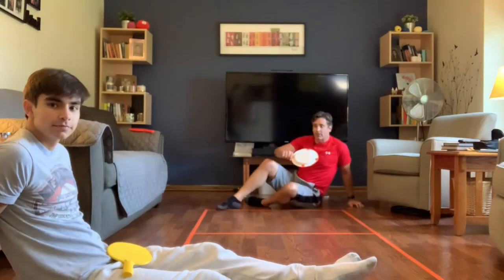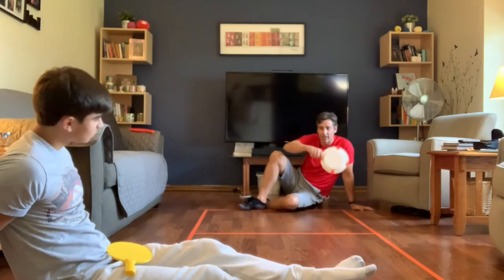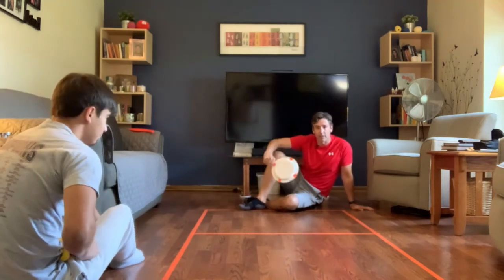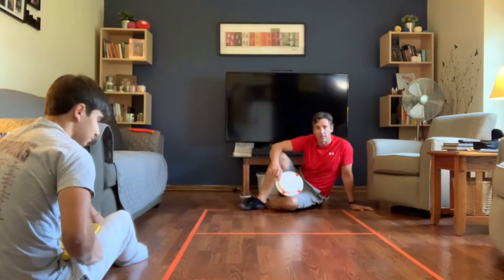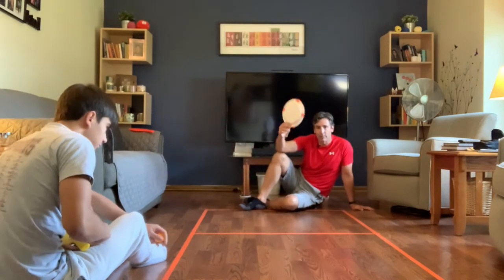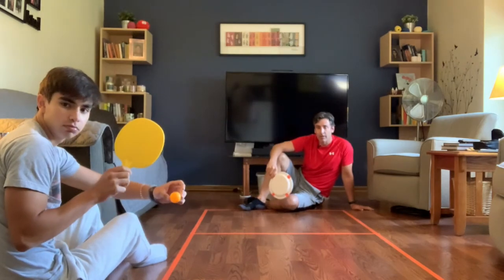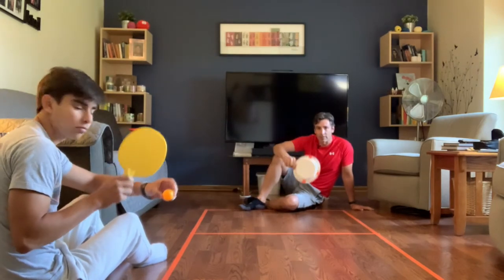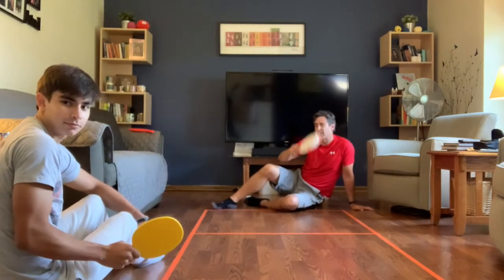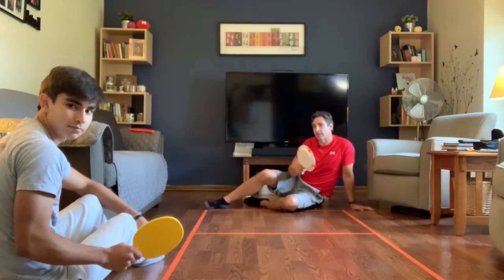Boys and girls, we're about to demonstrate how to play floor pong. You need a partner for this. You can tape out a court indoors or play outside on the sidewalk or driveway — it's basically ping pong on the floor. I'm using the homemade paddle and we have a ping-pong ball. Charlie's going to start serving: he bounces it on the ground, hits it over the line in the middle, and we play out a point. We're playing up to five.